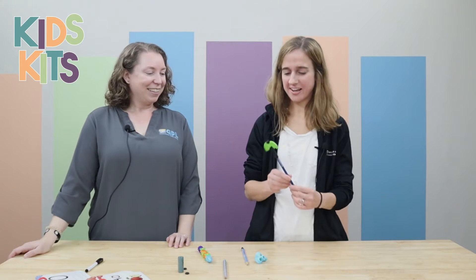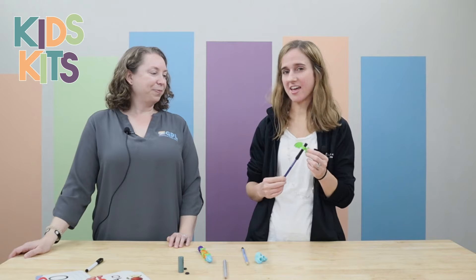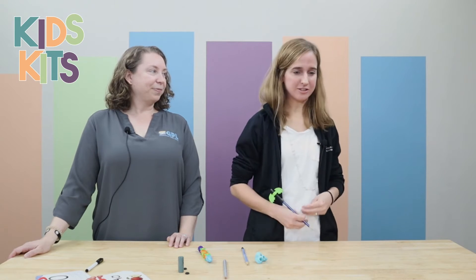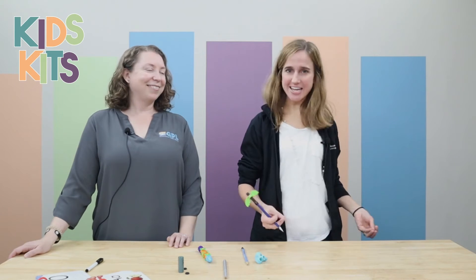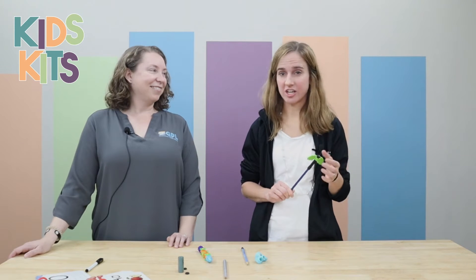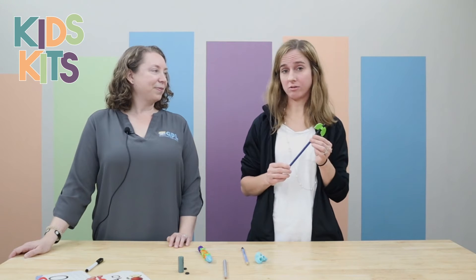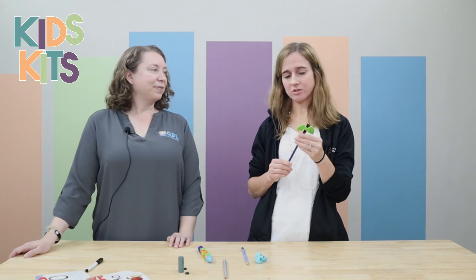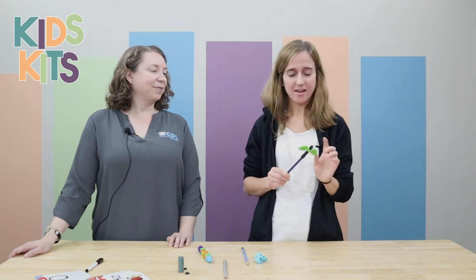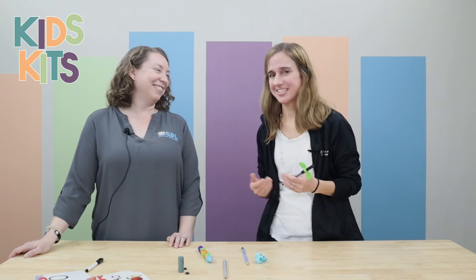Yeah, so this one is kind of self-explanatory — a little pencil fidget. For those that may be doing inappropriate things at their desk, needing something to keep their attention on their teacher, this is a great one. There are ones that you can add to pencils, or it comes with it, that kids can fidget with but still keep their attention.